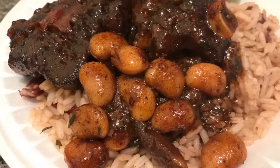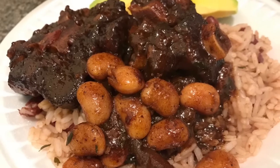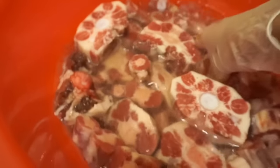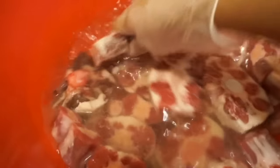Hi guys, I'm back with another recipe. This time I'm going to be making Jamaican style braised oxtails. The first thing I do is start out by washing the oxtails with some vinegar — this just kind of takes away the rawness of it and makes the meat clean. I know some people don't like washing their meat, but this is what I grew up doing.